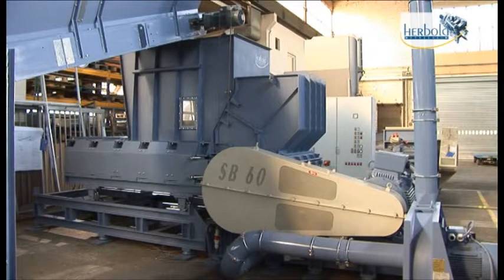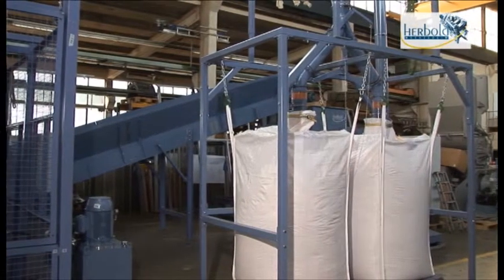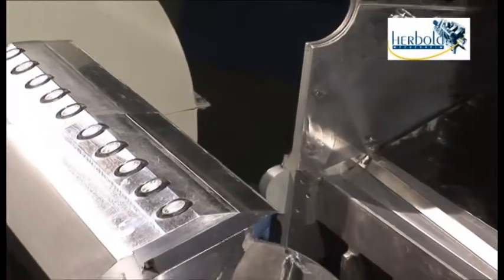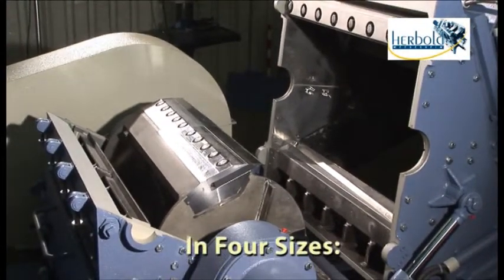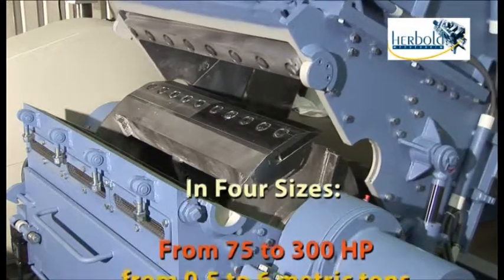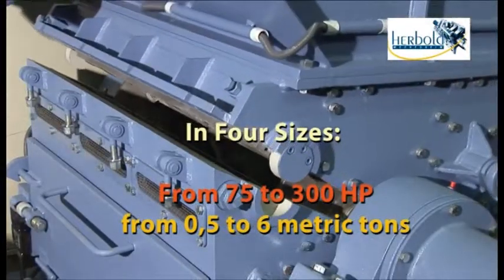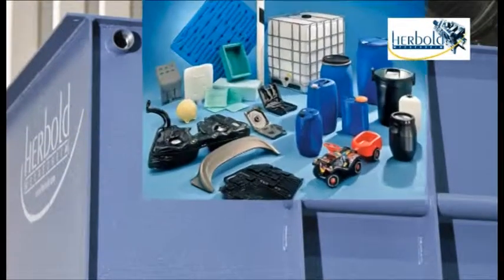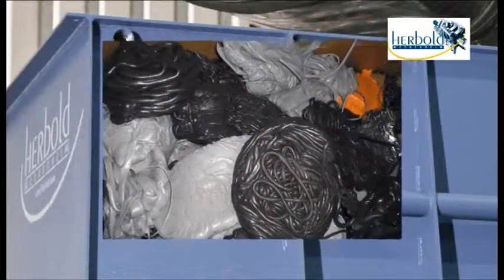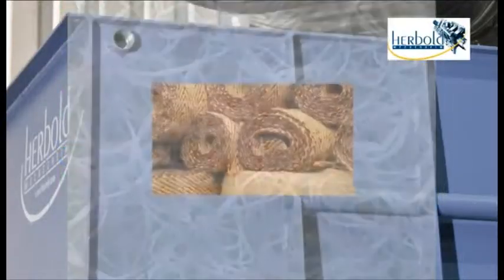Via the hopper, the granulator can be refilled while in operation, making it possible to automate the process. Rotors of various designs are available for the HP series, depending on requirements, in four sizes from 75 to 300 horsepower, and from 0.5 to 6 metric tons throughput per hour. This covers a wide variety of applications including voluminous hollow bodies, startup lumps, pipes and profiles, film, PET bottles, fibers, and carpet remnants.